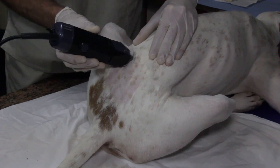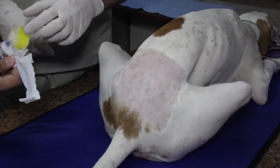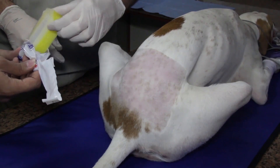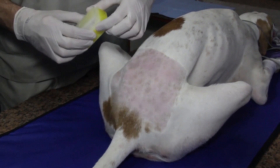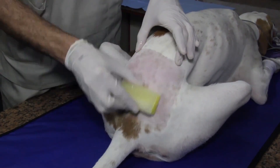This position enables the use of the hanging drop technique. However, this technique may not be evident in cats and small dogs. Next, this region is prepped in the same manner as for a surgical intervention using alcohol and a disinfectant.